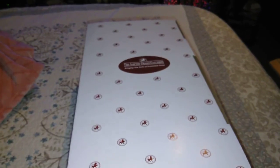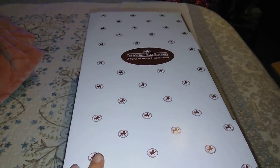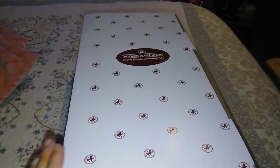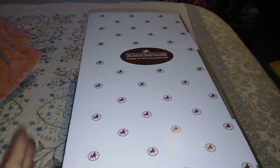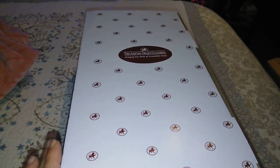I wanted to share this baby doll with y'all — I thought she was super, super cute. I have already opened her. This comes for my mother; this is actually her Christmas present. And I wanted to share with you guys that haven't maybe seen some of the Ashton Drake dolls how beautiful they actually are.